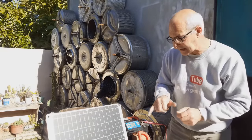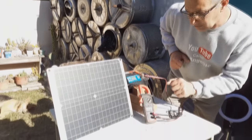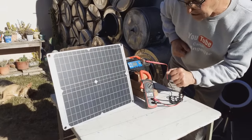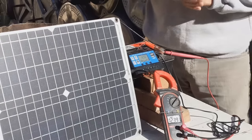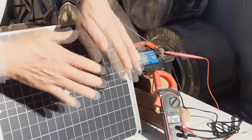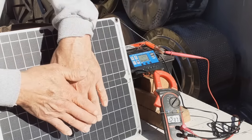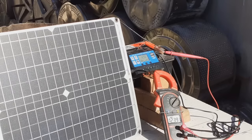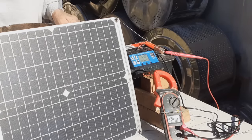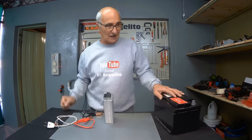The voltage is already at 12.62, and the battery is at 12.38. When we started, it was 12.19. It dropped to 12.4 right when we covered it, and when we uncovered it receives full radiation. Now let's see how to use the energy accumulated during the day, stored in a battery thanks to solar light.